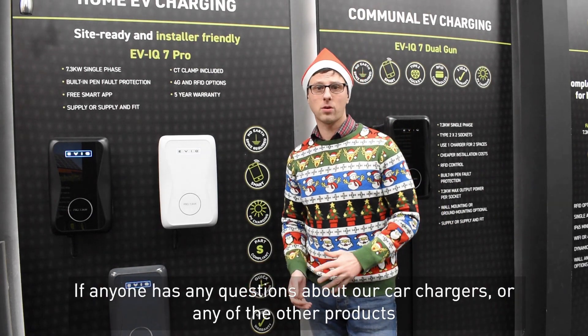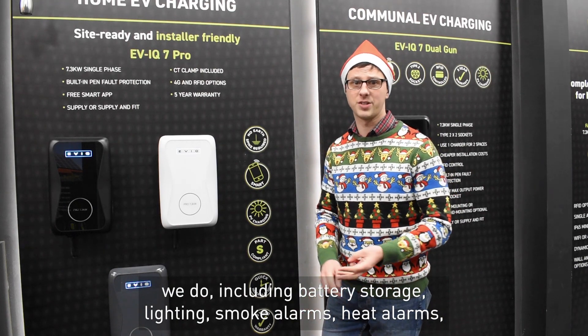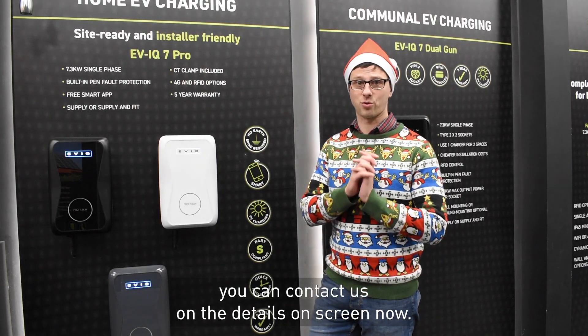If anyone has any questions about our car chargers or any of the other products we do — including battery storage, lighting, smoke alarms, and heat alarms — you can contact us on the details on screen now.